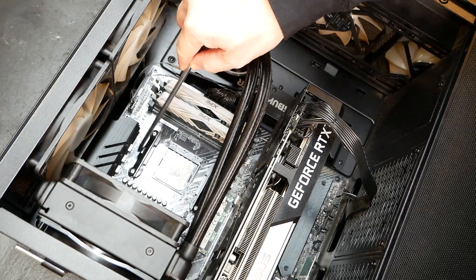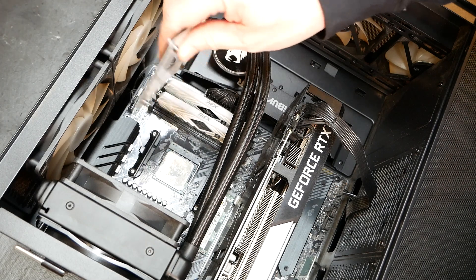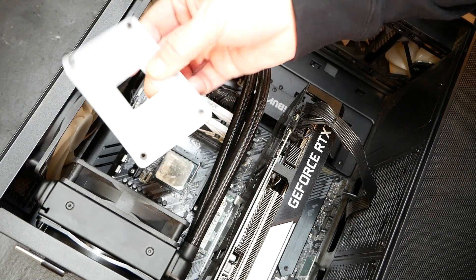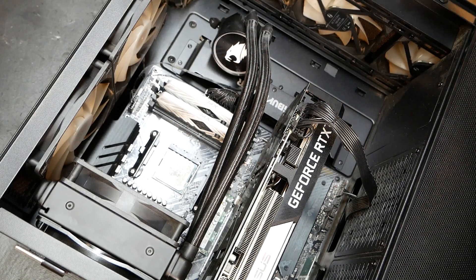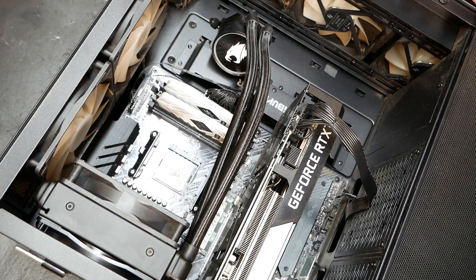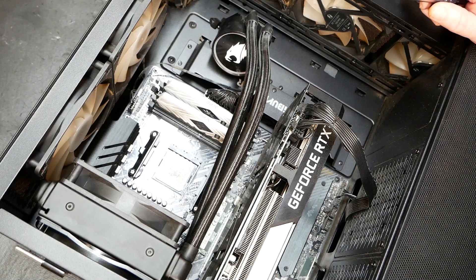That looks good — pretty much these are the stock brackets that come with the AMD motherboard. What is on the back side of this board is, of course, your stock AMD backplate. That's what's under there — all AMD builds have that on the back of the stock brackets. There's that heatsink. We won't worry about that right now.